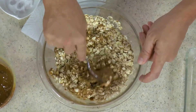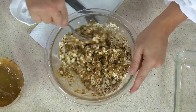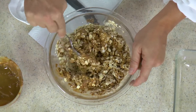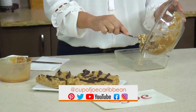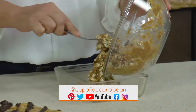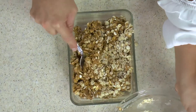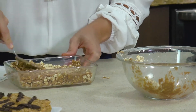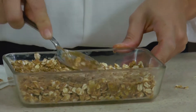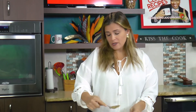This is a no-bake dessert, so we're just going to mix it all together. You can use regular peanut butter, and if it's not sweetened you can sweeten it with some honey. Once it's mixed, just put it into a dish and into the fridge — or if you want it now, put it in the freezer. Press it down and it holds together, then hardens.